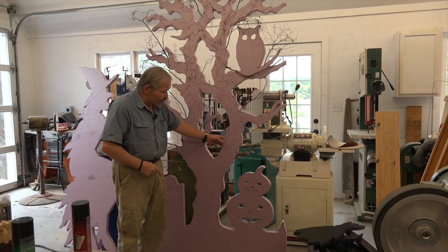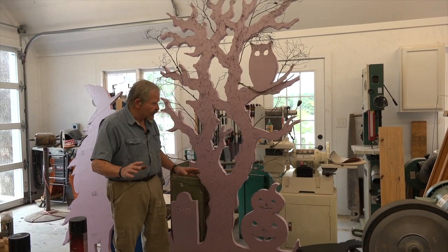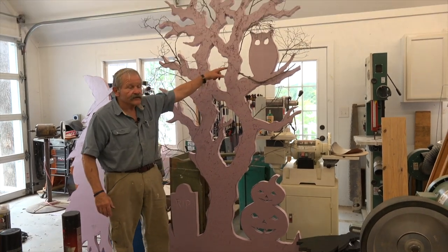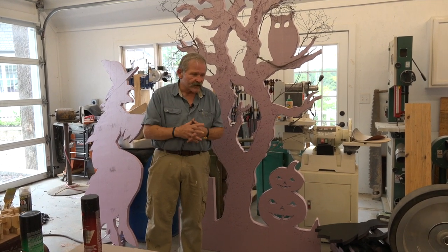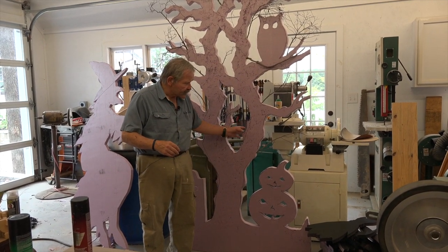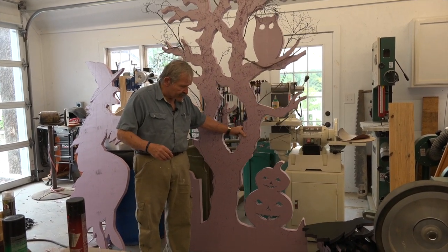This is an example right here of what I'm going to be showing you how to do. I'm going to walk through it with you because it's very simple. This is all obviously a tree with the tombstone and the pumpkins and the owl and so forth. This is all free-handed on construction insulation styrofoam. It's readily available at your big box stores like Home Depot and Lowe's. And this happens to be two inches thick, but it's very lightweight and extremely easy to use.